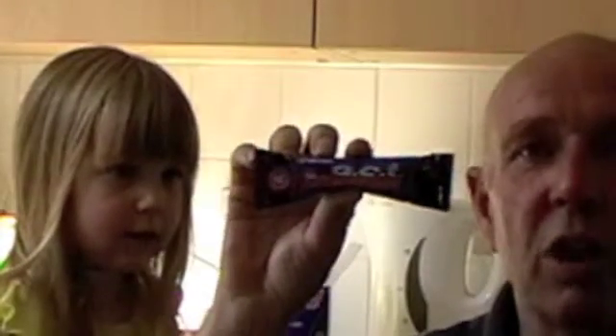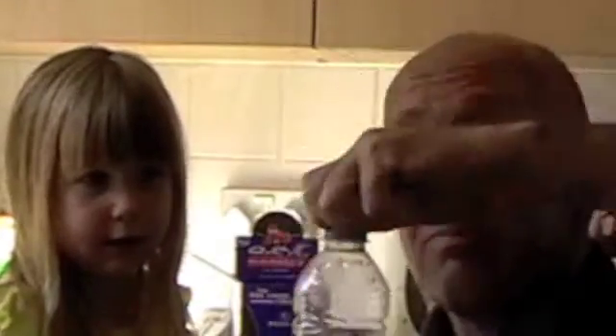All you need: one sachet of Act, one bottle of water. Remove the lid — I'm not teaching my grandmother how to suck eggs here — open a sachet like so and pour it in.